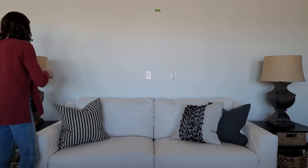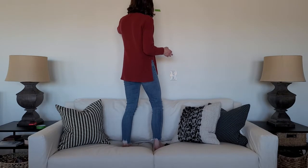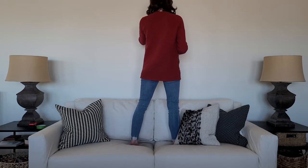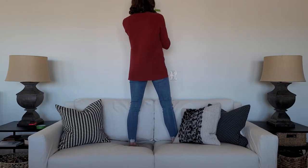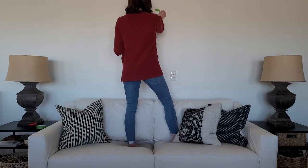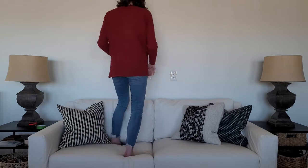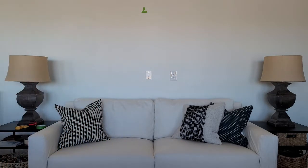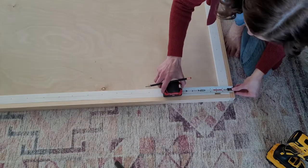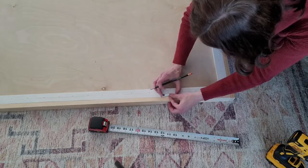Once your sign is ready to hang, I found the stud in the wall because I knew I was going to place a wall sconce above it and the sconce needs to be attached to the wall stud. For the hanging hardware on the back of the sign I'm using monkey hooks, which don't go into studs, so I have to make sure wherever I place the hardware it's going to go directly into the sheetrock. Having it totally customizable is pretty great.